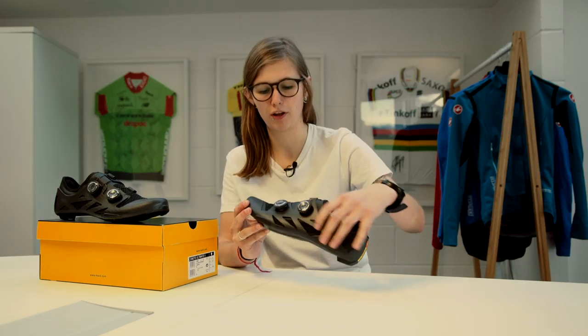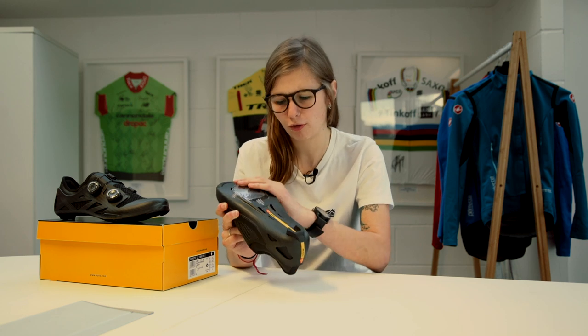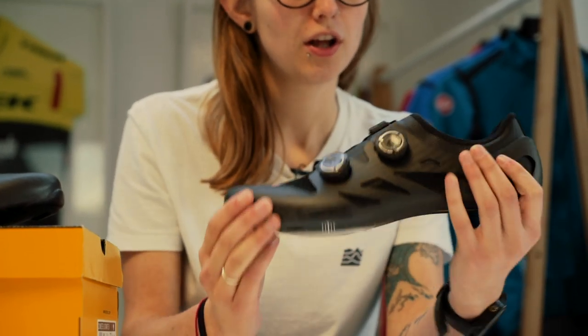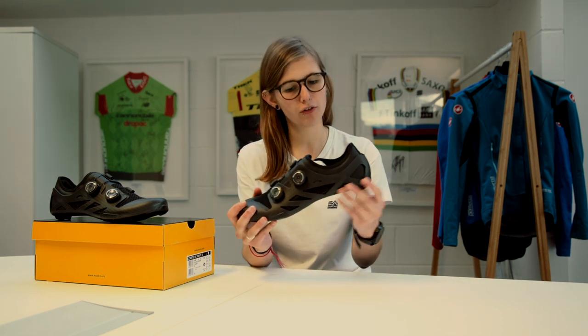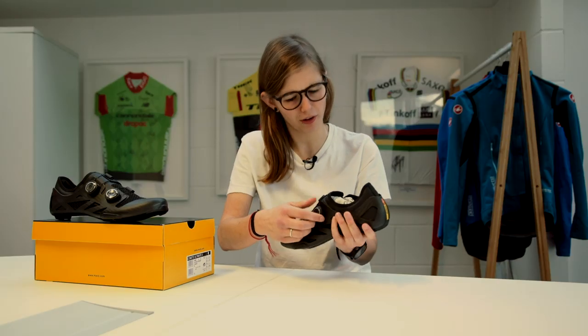These shoes are for out and out racing. They are super lightweight, incredibly stiff, and as you can see, the body is made from full carbon. So you haven't just got a carbon sole, which features on a lot of cycling shoes, especially high-end ones — this whole shell here is also made from carbon. This shoe is made up of two main pieces: the outside shell, which you can see here, and also the booty inside.